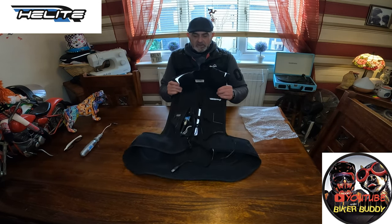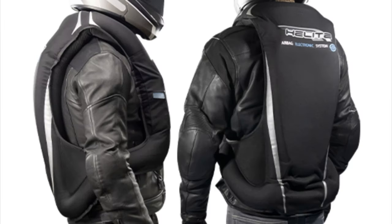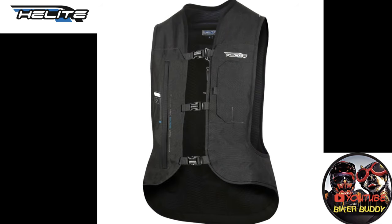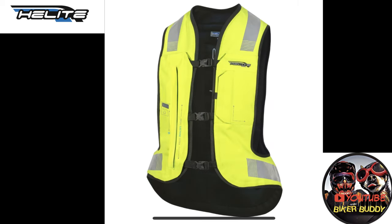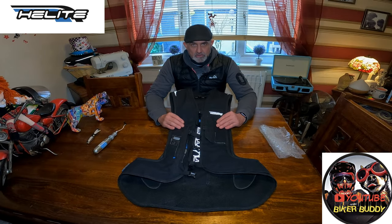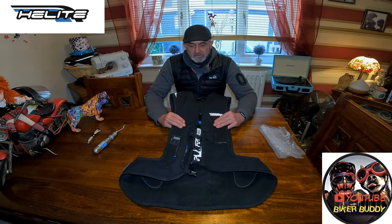And that's the Helite E-Turtle. What a jacket. I've tested all three versions of their air vest now, from the standard to the E-Turtle, and without this jacket I'd have had a lot more injuries. I don't get paid to wear these vests and I definitely don't get paid to advertise them. I only ever review and tell you what a product's like if I actually use it and for some time. If it's something that's crap, I'm going to tell you it's crap. But for me, this really is an A-star product and one that I will continue to wear throughout my biking days, whether it be professionally or social riding.